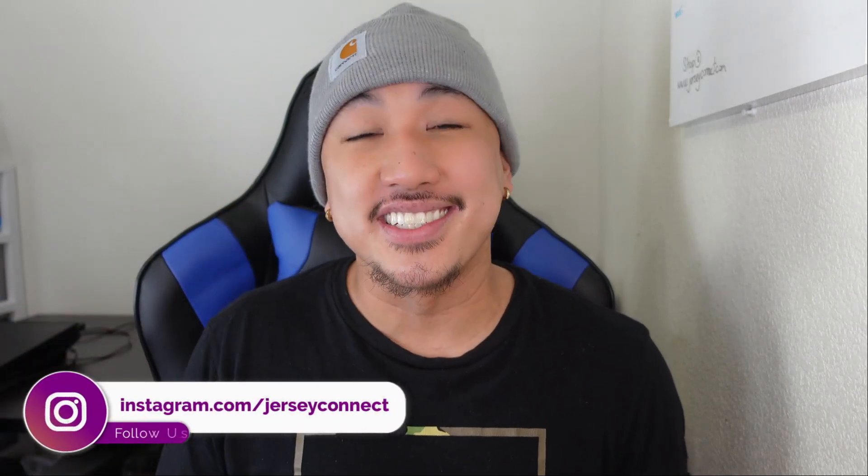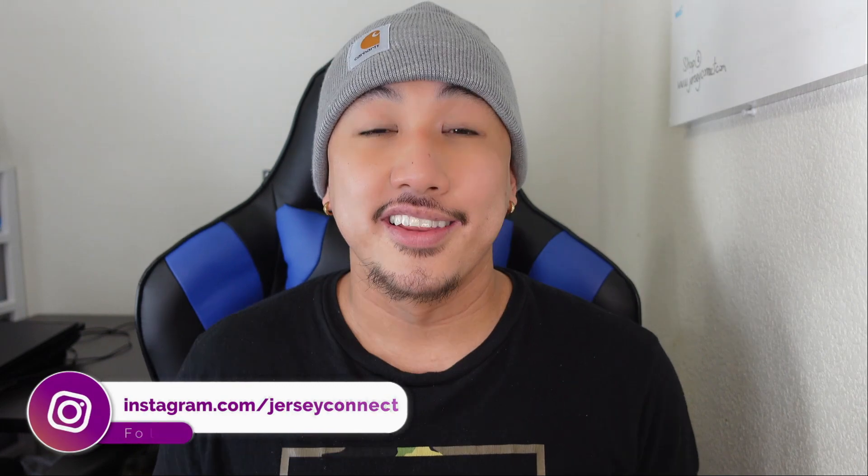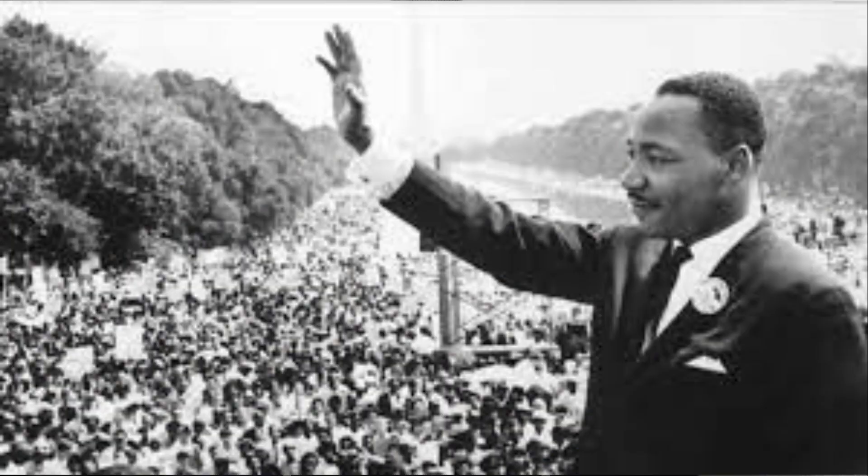What's up guys, it's Mike from Jersey Connect and today we're gonna be taking a look at the new Atlanta Hawks City Edition Jersey. This year's jersey design is actually a tribute to the civil rights activist Martin Luther King, who was an Atlanta native. In today's video, what we're gonna do is unbox the jersey, take a closer look at the finer details, and hopefully help you decide if you want to purchase this or pass on it.